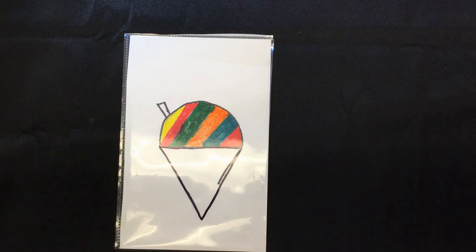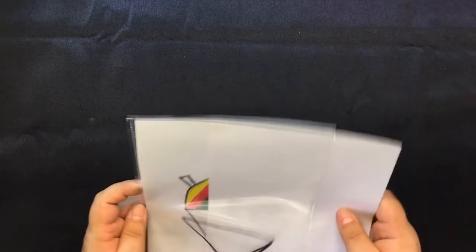Get your white piece of paper that you cut earlier, put it over the document, and you have a magic window.